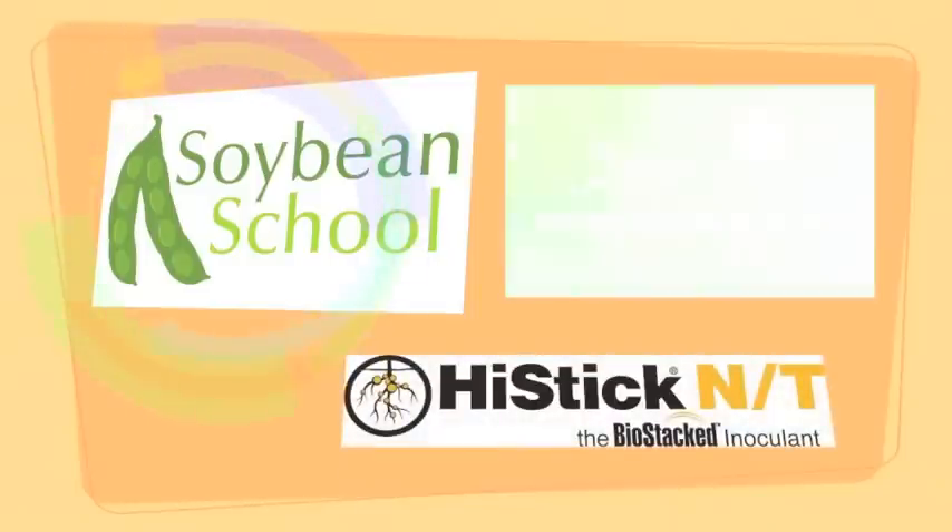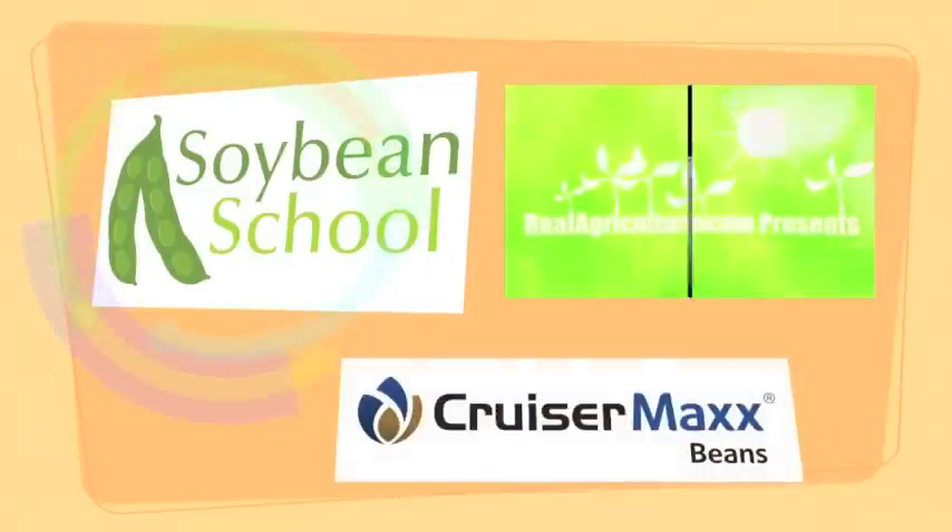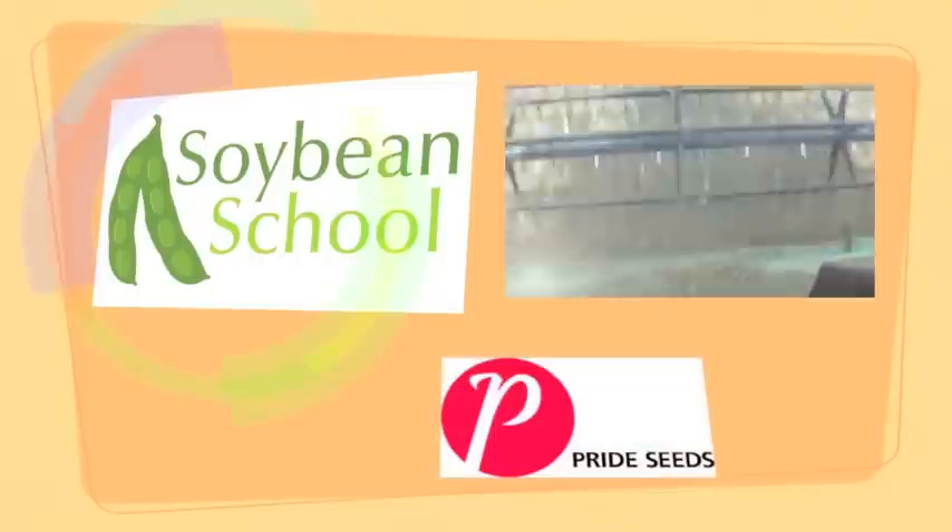The Soybean School on RailAirCulture.com is brought to you by High Stick NT, Cruiser Max Beans, and Pride Seeds.